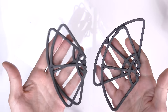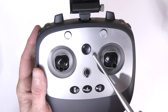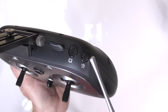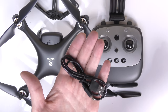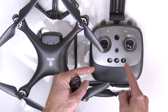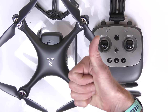Also included are four prop guards if you want to fly indoors or around trees. Next we have the controller with a spot for your cell phone. On the front you have four buttons: your power button, return to home, speed control, and a few other things. On the side you control your camera up and down. The other side has your video and photo buttons. To power the controller you'll need four AA batteries. Finally you get a USB cable to charge the drone battery and a small Phillips screwdriver to remove the panel on the back of the controller for the batteries. Hope you enjoyed this video — links are below!